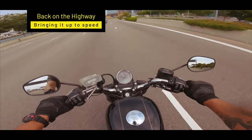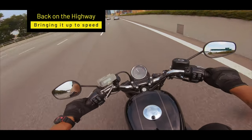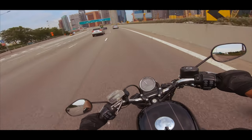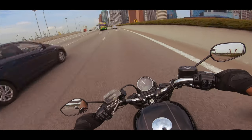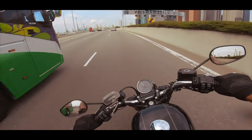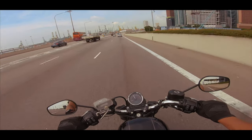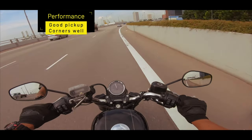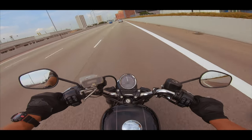We're now on the highway — let's take it up to speed. I'm doing about 65 miles an hour, or 109 to 110 kilometres an hour, which is actually over the speed limit. But just to let you know how it feels like. It's really got a lot of pick-up and wow, it takes the corners very well.